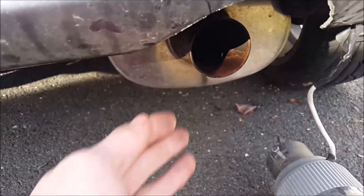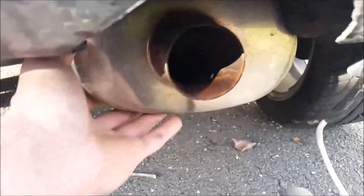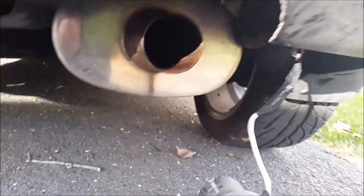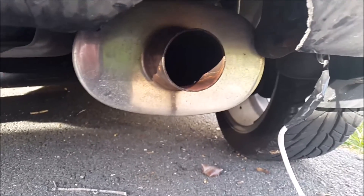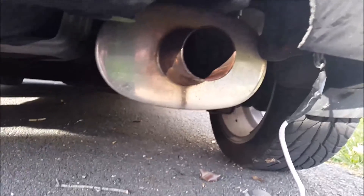What that does is as exhaust gases and sound waves are traveling into the muffler, they're coming out. However, some — in fact most — are going into the muffler's body, which the muffler's body has packing in it. It could be steel wool, rock wool, fiberglass, steel mesh — anything really. That quiets down the exhaust, due to transferring sound energy into heat energy.